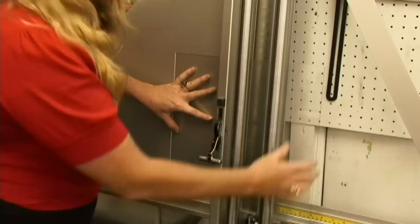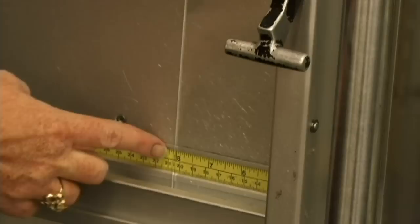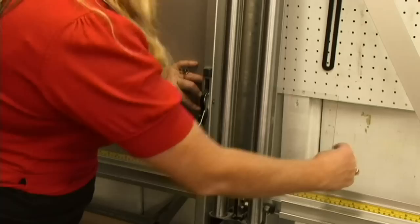Flip the glass around — doesn't matter which side. Then we're going to cut the 8-inch side, setting it at 8 inches, score and break.